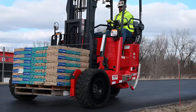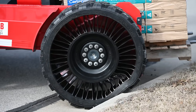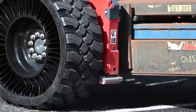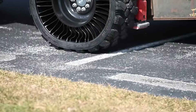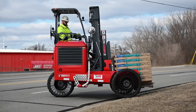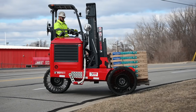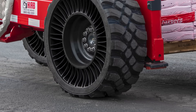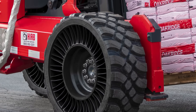Introducing the Moffitt X-Tweel TMF Airless Radial Tire. Select Moffitt M8 models are now available with Michelin X-Tweel TMF tires. The Tweel TMF tire was specifically developed to provide an extended service life, outstanding stability, and overcome delivery delays associated with pneumatic tire repairs. There are no flats to worry about — just bolt on and go.